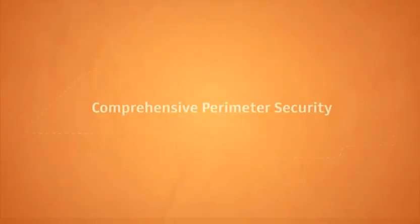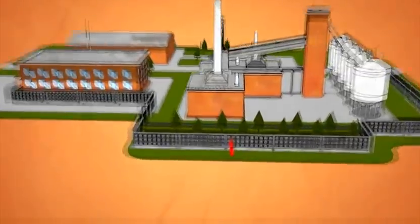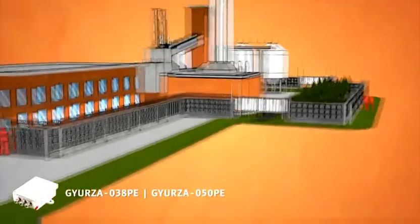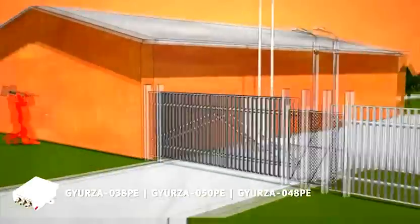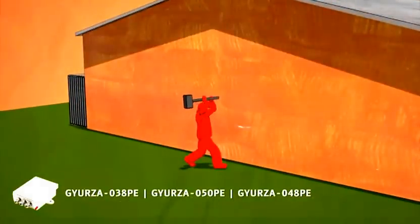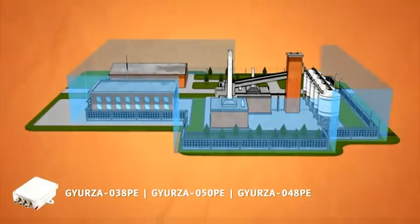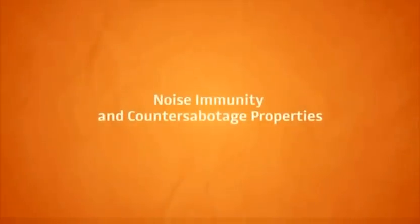In most cases, guarding the perimeter means not just securing the fence. YURSAR 038 controls undermining. YURSAR 050 protects windows and doors of buildings adjacent to the perimeter, as well as ventilation and sewer channels. YURSAR 048 controls any breach of walls and solid fences. These systems can secure all other intrusion routes.